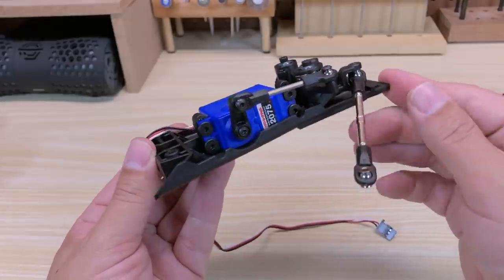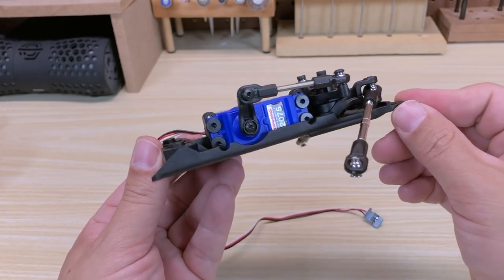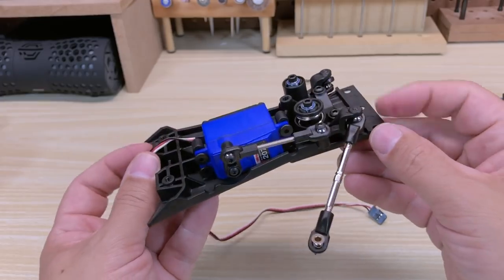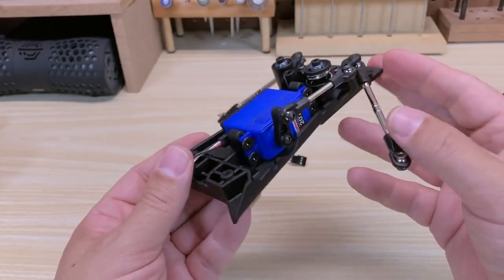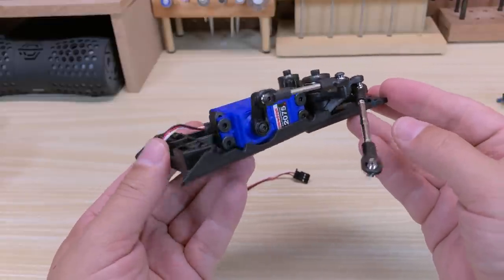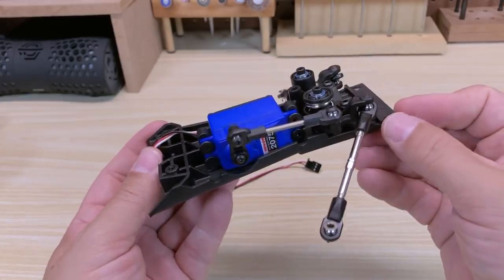You've got the 2075, 125-ounce-inch servo — this is the plastic gear version, but you can also get it with metal gears. It's waterproof, as is the speed control. The receiver itself is not waterproof but it's in a waterproof enclosure — that's how Traxxas does it if you've got other Traxxas models. So if you want to drag race in the rain, you can do that with your Drag Slash.